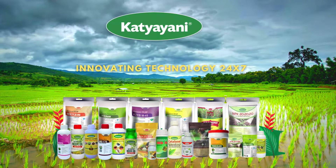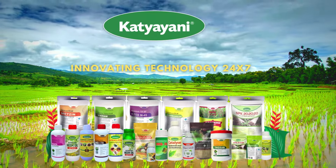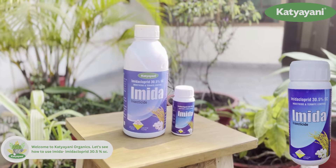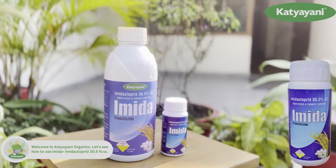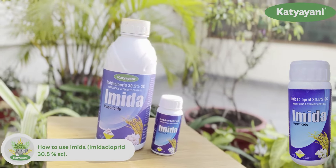Welcome to Katyani Organics. Katyani Organics introduces Katyani Ameda, or Imidacloprid 30.5% SC. It's an insecticide and termite control agent. Let's see how to use it.